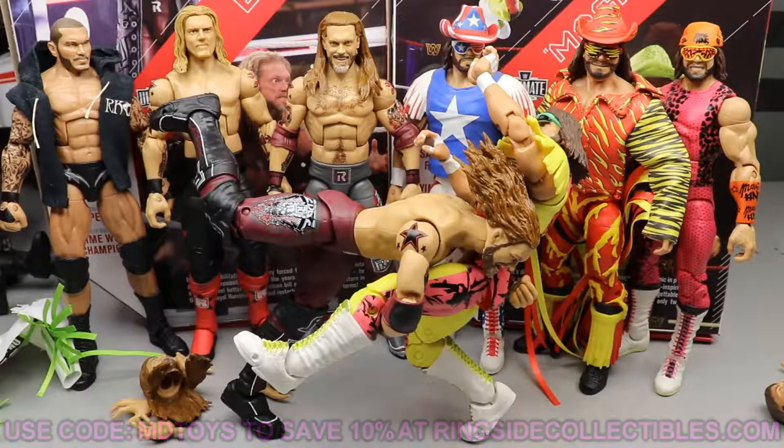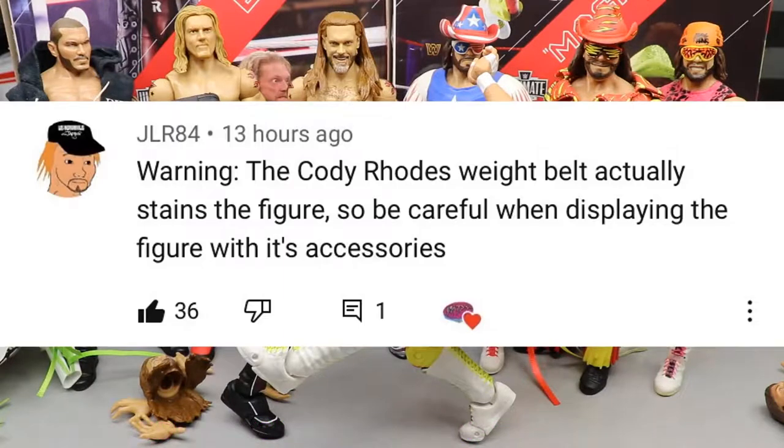Random shoutout goes to JLR84, who warned that the Cody Rhodes weight belt actually stains the figure. So be careful when displaying the figure with his accessories — referring to the AEW Series 4 Cody with the black weight belt. Apparently it does stain the lower part of the figure. Huge shoutout to that guy for making us aware of that issue.